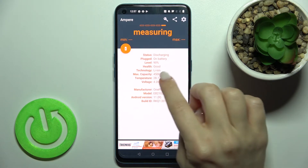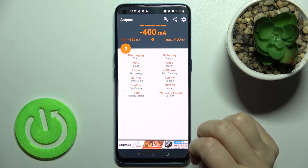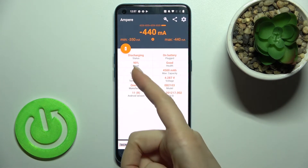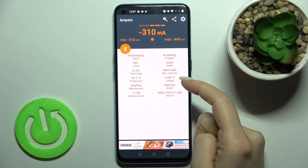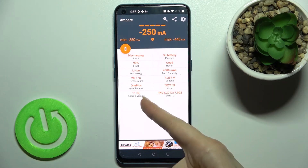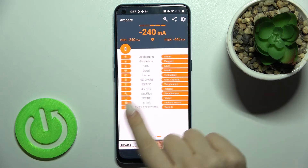As you can see, here we get information about the health of our battery — that's good. We also get more info about the battery level, temperature, capacity, the Android version of our device, the model, and other information.